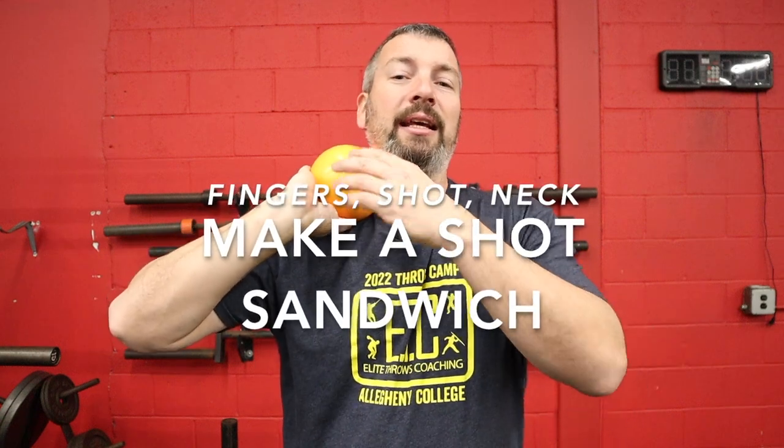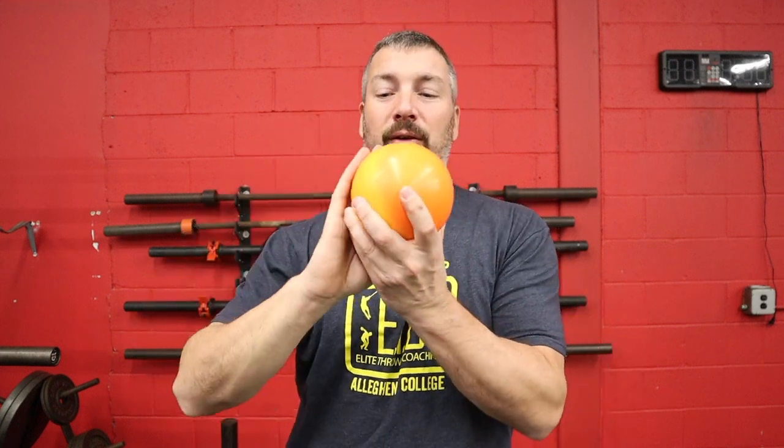I call it a shot-put sandwich: the shot is the meat, the fingers are on one side, the neck is on the other. I have them take their thumb away — and you can see it's the fingers pushing up against the neck, not the thumb holding the shot up there. The thumb is underneath for a little extra support, but it's the fingers pushing the ball into the side of the neck.